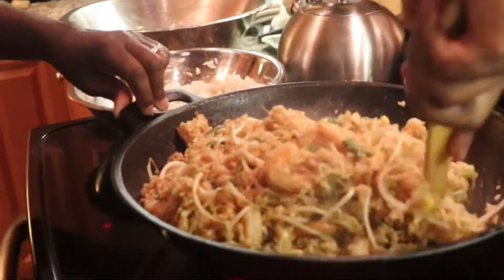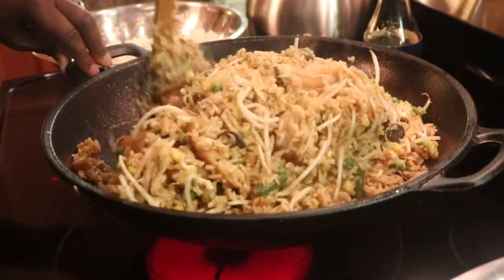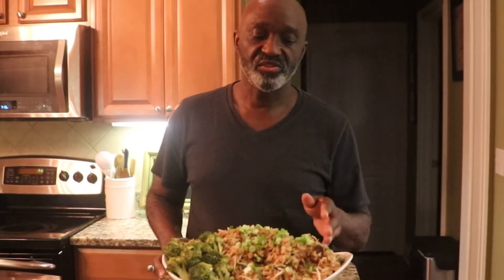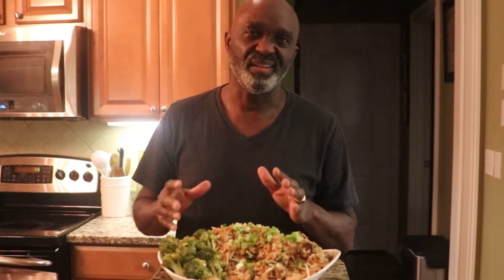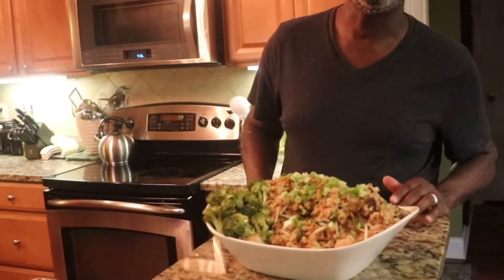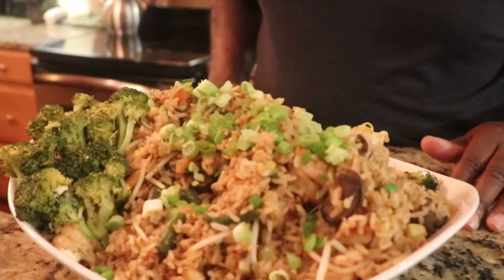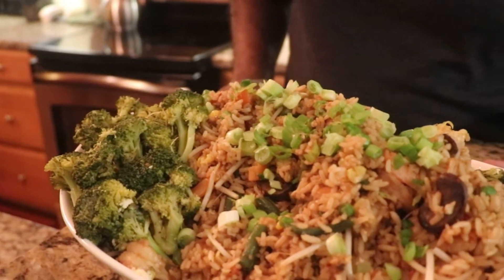I want to go back to my dish now. We're going to take this out and plate it. Hey P-Fam, I am back with the finished product as I promised — this is the shrimp fried rice. I had some broccoli that I steamed earlier; I didn't want to put it in the dish because it may be too mushy, so I put it on the side. All the ingredients are listed for you so you'll know exactly what to add to your dish. I topped it off with some fresh diced green onions. I pray that you enjoy this meal.